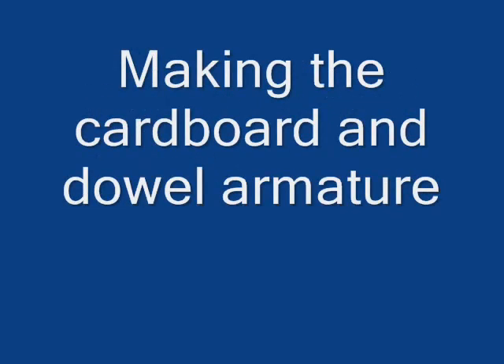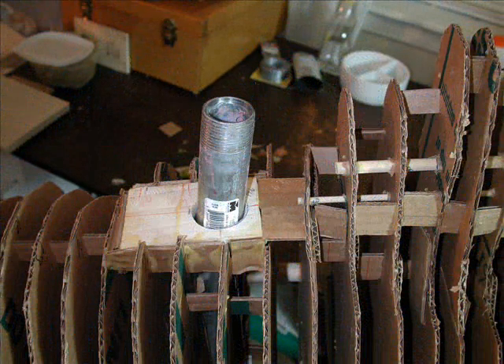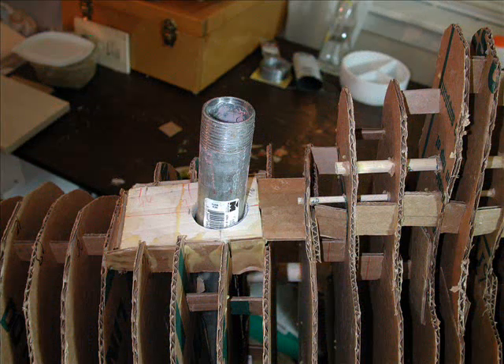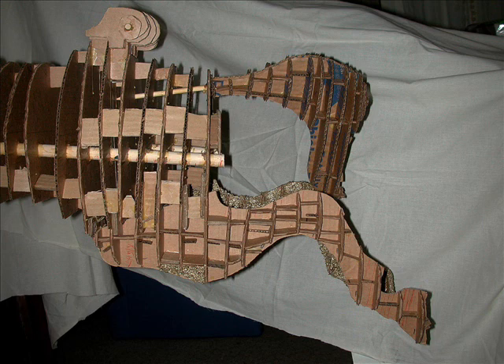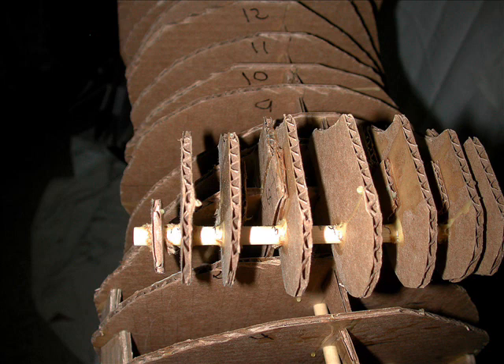Here we go with putting together the cardboard and dowel armature. I had to build an armature for the shape. Used cardboard, cut out pieces of cardboard smaller than what the finished horse was going to be, and attached them with glue tabs, put dowels all the way through the body and through the neck, the tail, and so forth.